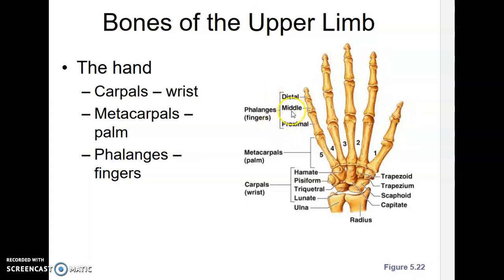We name those bones by directional terms. The ones closest to the metacarpals are the proximal phalanges, then the middle phalanges, and then the distal phalanges. The thumb only has a proximal and a distal — no middle — because it only has two bones.